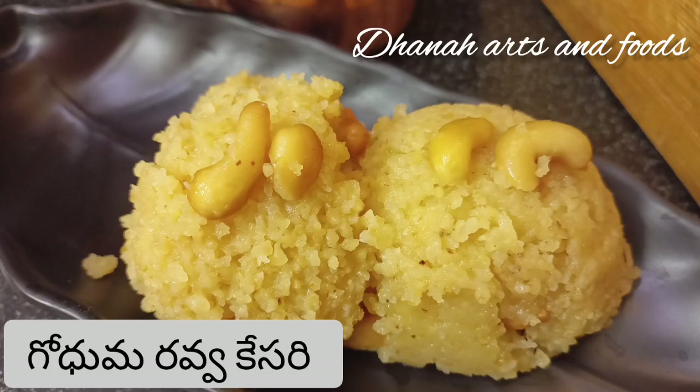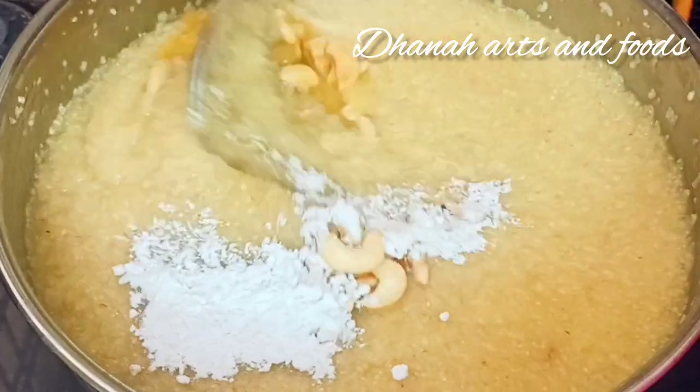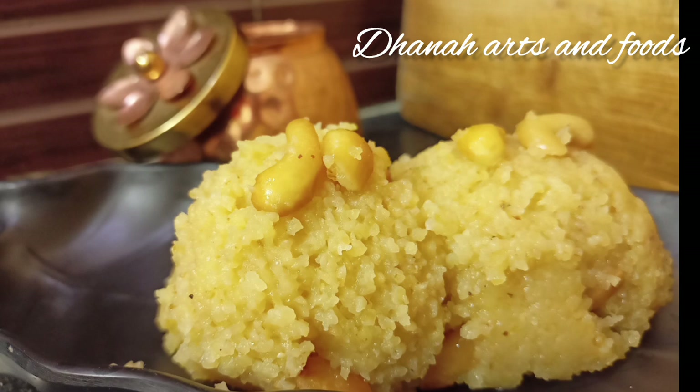Hello, today we are going to show you a small cup of tea in this video. This is a very tasty cup of tea. Let's check the video. Let's start.